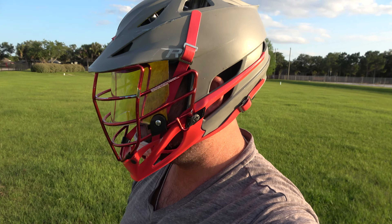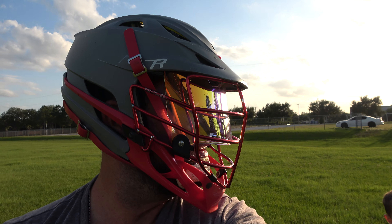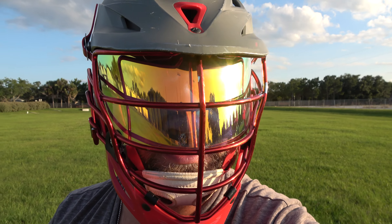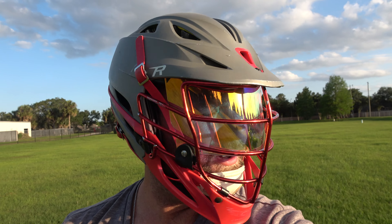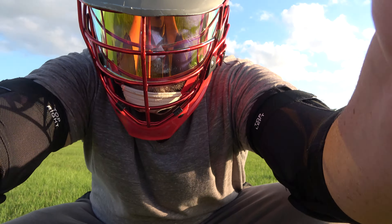This is the Barnett Revo orange. I highly doubt you'll be able to use this on a high school team or middle school — the ref is definitely going to have a problem with that.